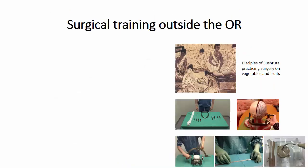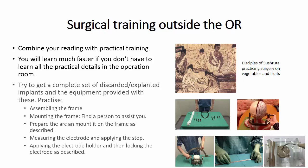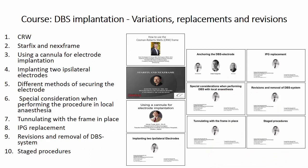You cannot of course learn everything from the internet — you will need clinical training as well. Concerning hands-on training, you will learn much faster if you don't have to learn all the practical details in the operation room. Try to get a complete set of discarded explanted implants and the equipment provided with these, and then practice assembling the frame, mounting the frame, preparing the arc and mounting it on the frame, measuring the electrode, applying the stop, applying the electrode holder, and then locking the electrode as described in the lectures.